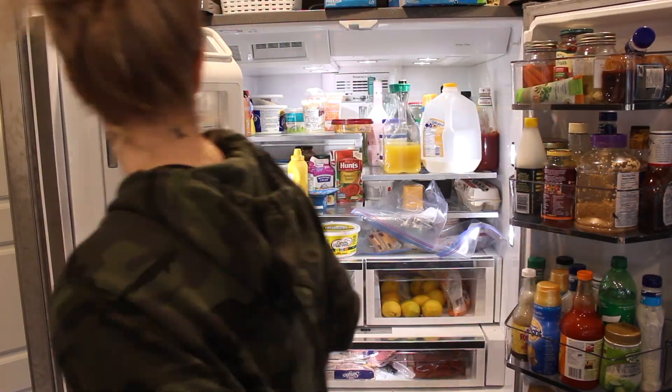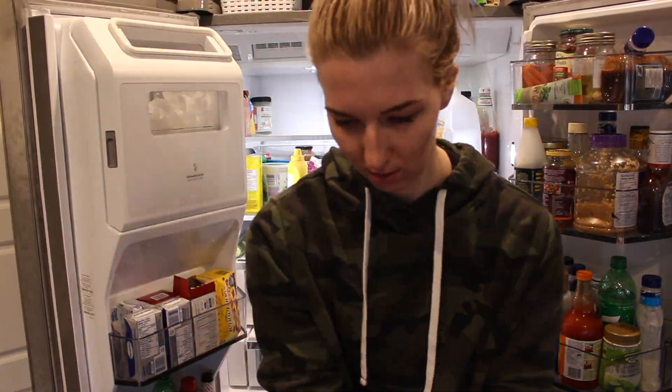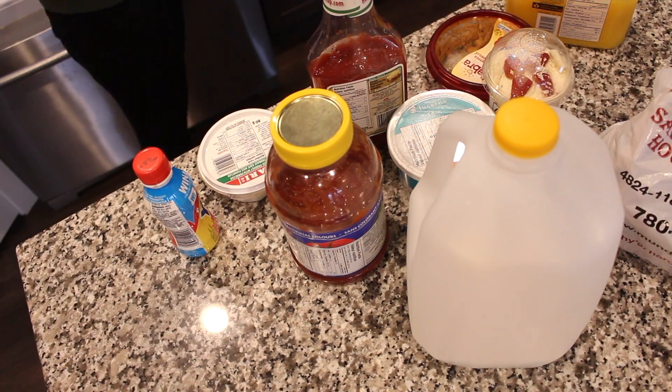So I start off with emptying my fridge completely and I separated it into two piles — the good and the garbage. And I make sure to check the dates on everything so I'm not putting old food back into the fridge.